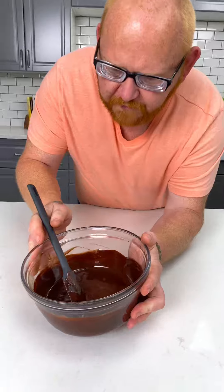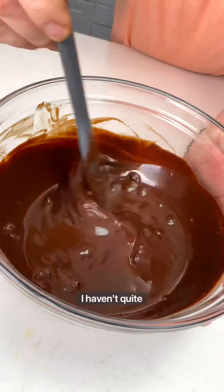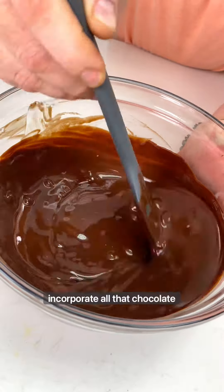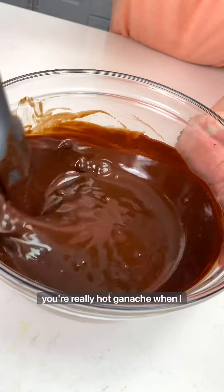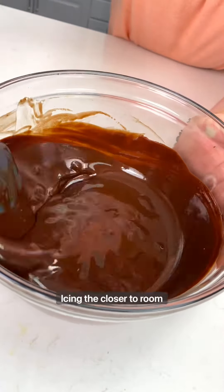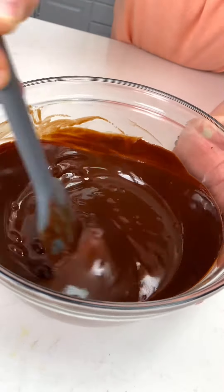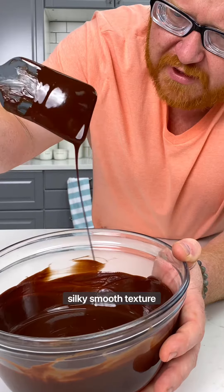Now take a look at this. The chocolate is still warm, but I haven't quite melted all the pieces. I want to slowly incorporate all that chocolate into the ganache. I don't want it to be a really hot ganache when I pour it on top of a cake, use it as a filling, or even use it to color buttercream icing. The closer to room temperature, the much better it is. What we're looking for is a silky smooth texture.